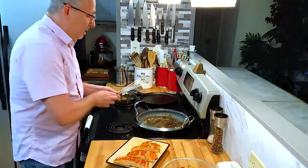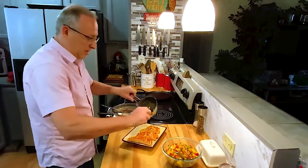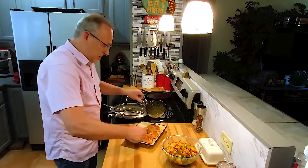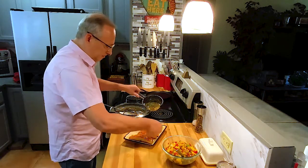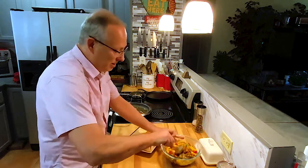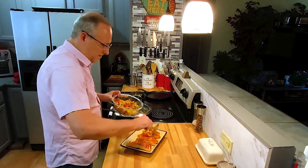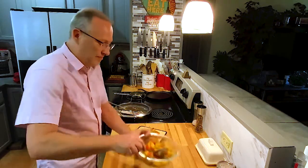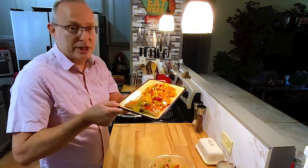And once you get it out and you get it on the plate, you can put the rest of your glaze on it and spread that out. This is going to give you the sweetness and the spiciness — the cayenne and brown sugar. And the last thing we don't want to forget is some of our mango peach salsa — you can just put that right over the top. There you go. And there you have my spicy peach salmon.